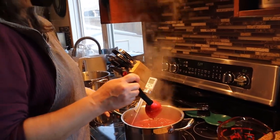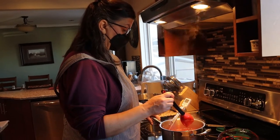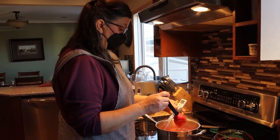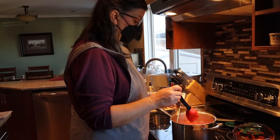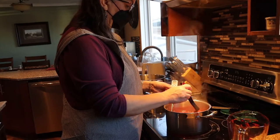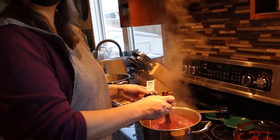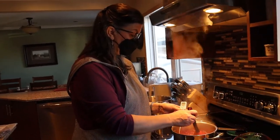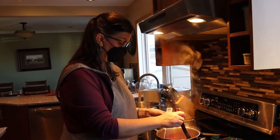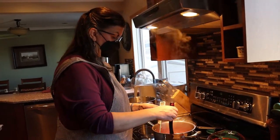We've got one more degree to go — it needs to get to 210. The other trick with using the thermometer is you want to make sure it's actually in the jam and not touching the bottom of the pot. When we first looked at the thermometer it was showing 210, but it was actually resting on the bottom of the pot and measuring that instead of the jam.